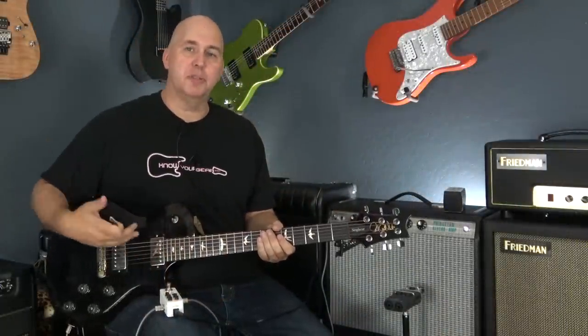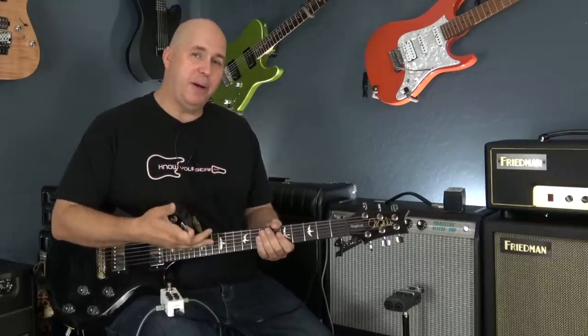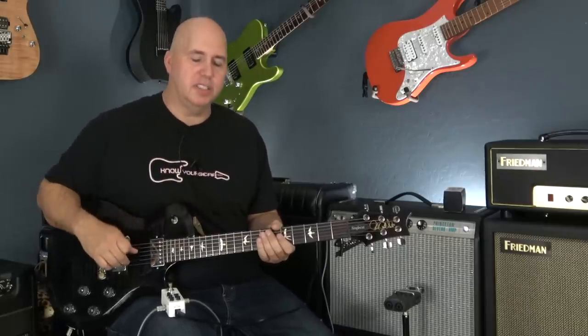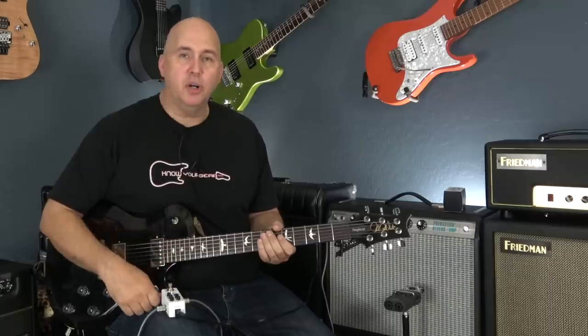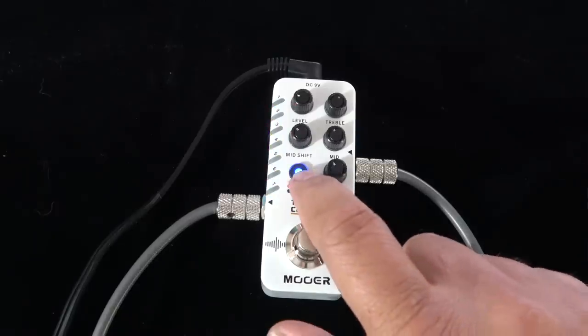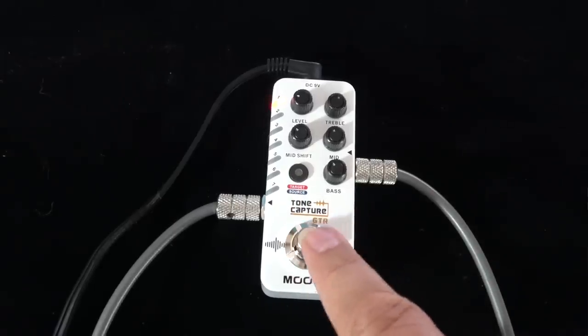Now let's take the source guitar. For this unit to work, you have to capture the guitar you're going to be using. For this situation, I'm going to pretend I'm using this PRS S2 semi-hollow with flat-wound strings as my gigging guitar, and I want an acoustic sound during the set. So I've captured my Parker, which I like their acoustic sound. Push the button one more time — the light will go blue so it knows we're ready to capture this guitar. Push the plunger down, and it has it. Push the button down to set the preset, hold it down, and it is programmed.